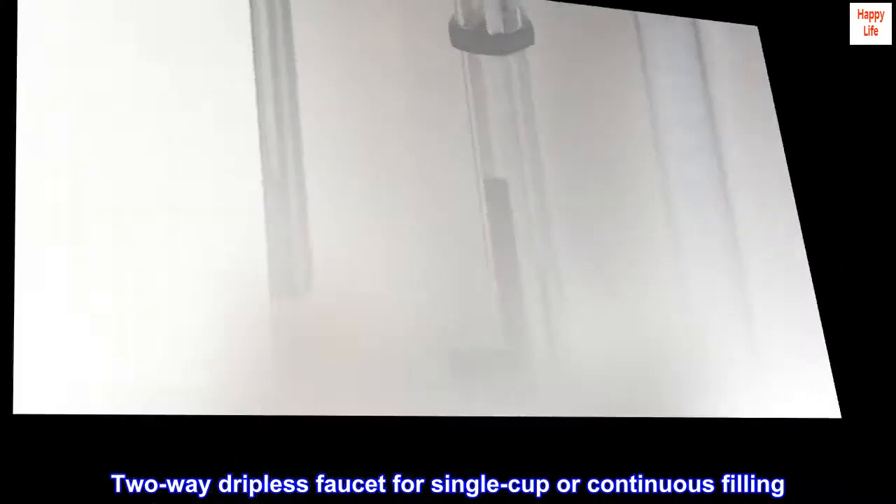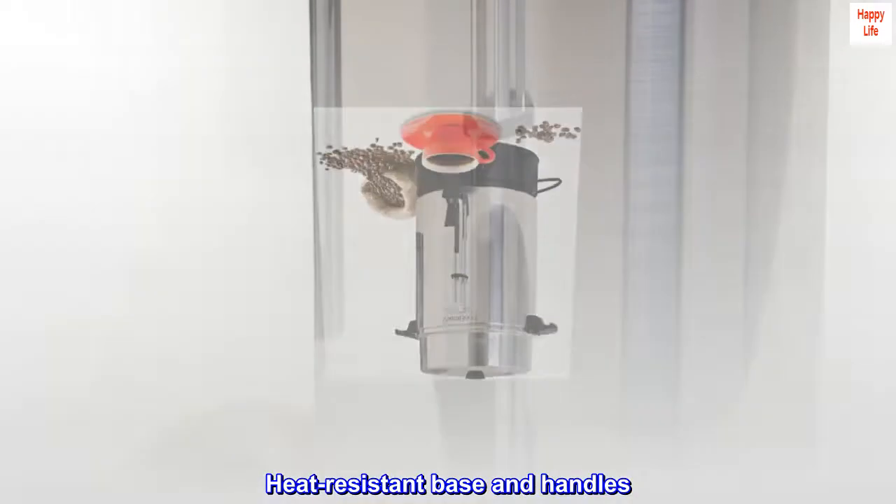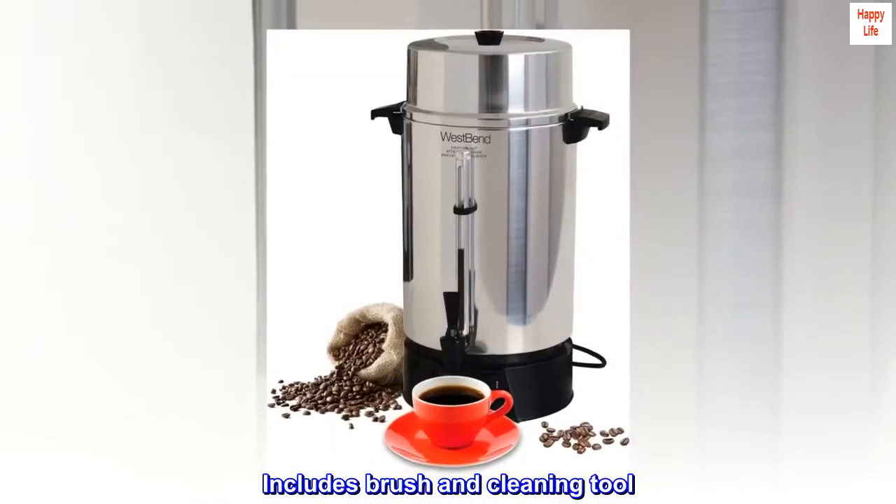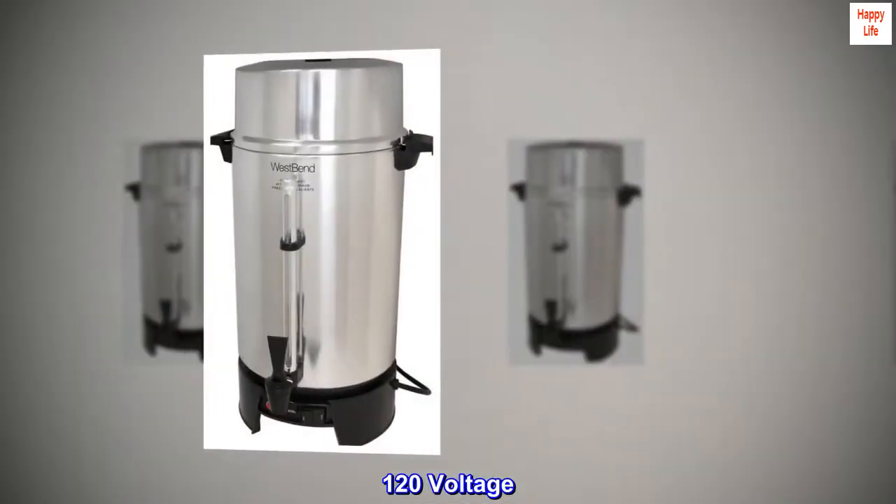Two-way dripless faucet for single cup or continuous filling. Heat-resistant base and handles. Includes brush and cleaning tool. 120 voltage.